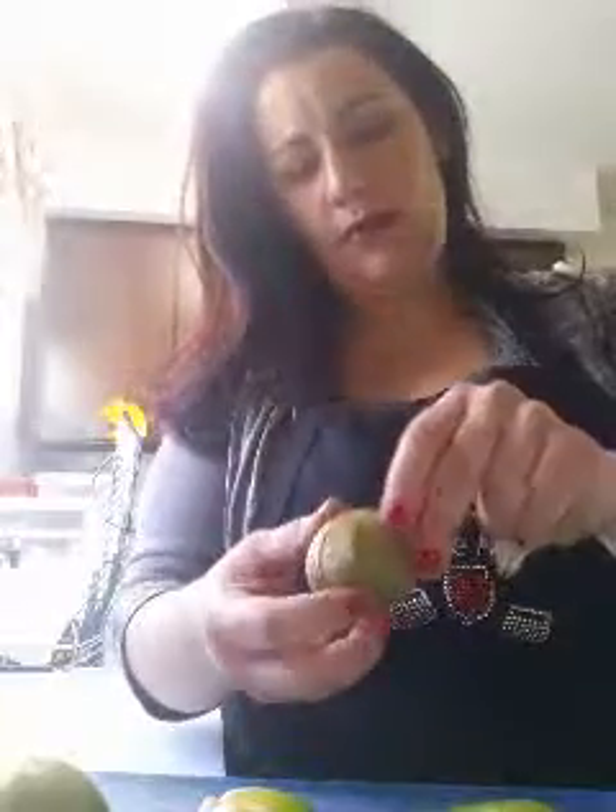I have these tomatillos. I peeled two of them — they come like this. I found these at ShopRite. They look like a green tomato, but they have a husk on them. They're a little sappy to the touch, kind of sappy where the base of the husk is.